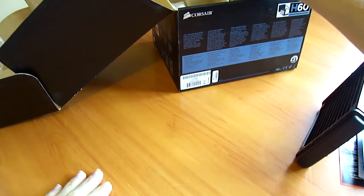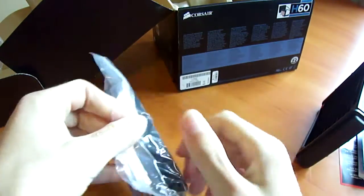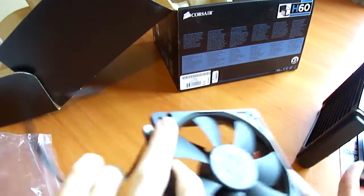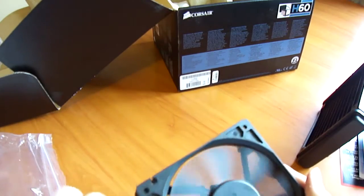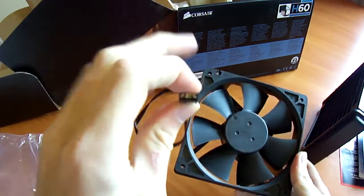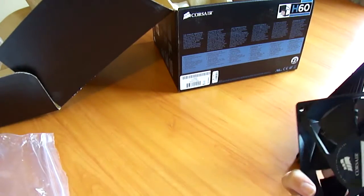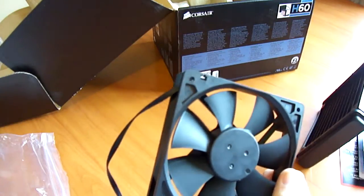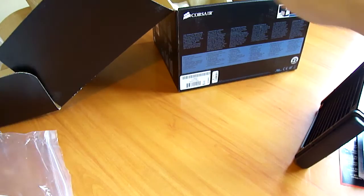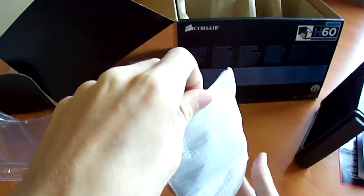Also included is a 120mm fan with Corsair branding. Corsair don't make this fan themselves — with the H50 they licensed it through another company. It's a 4-pin pulse width modulation fan, and it's a bit loud for my liking, so you may want to replace it with something quieter that offers a similar level of static pressure and CFM output.